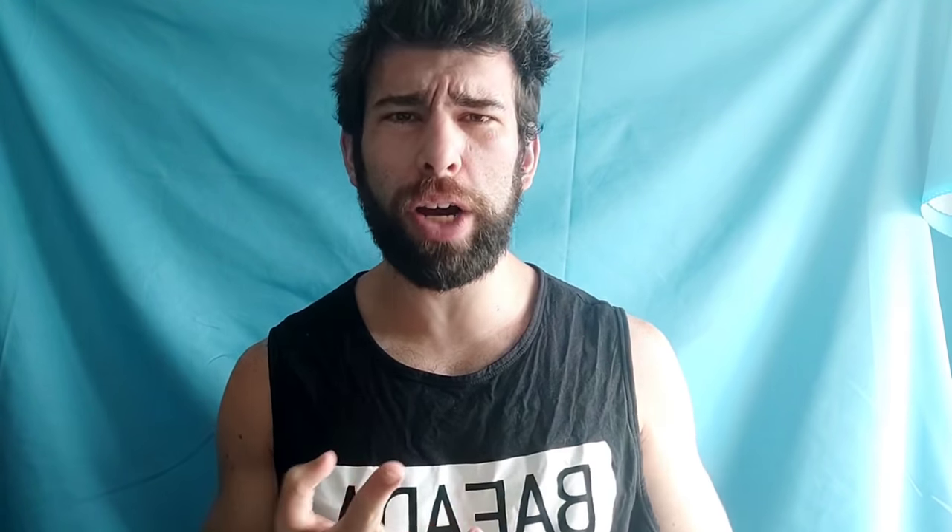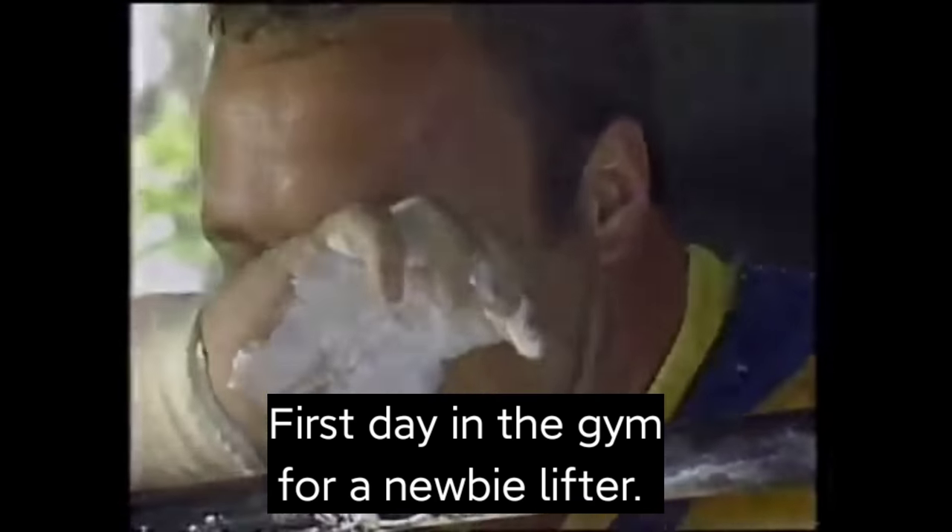Number six: getting hyped before a set. If you have to rely on extreme rage, aggression, snorting stuff, or a ton of caffeine before a set, that's not good. Yes, you can improve performance acutely, but you're also creating a ton of fatigue. This is why powerlifters almost always feel like crap after a competition — they spur themselves into a super-physiological performance using adrenaline, but there's also a cortisol response, a tax on the central nervous system, and joints take a hit from the heavier-than-usual weights. Going to a dark place in normal week-to-week training is probably not worth it.